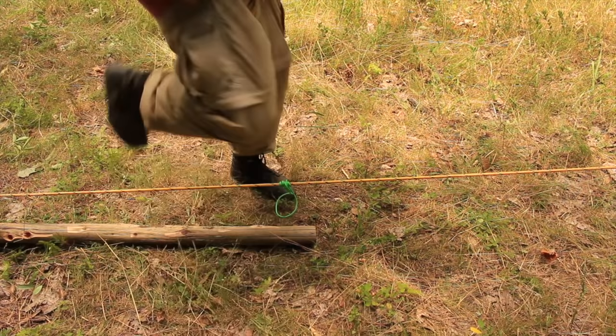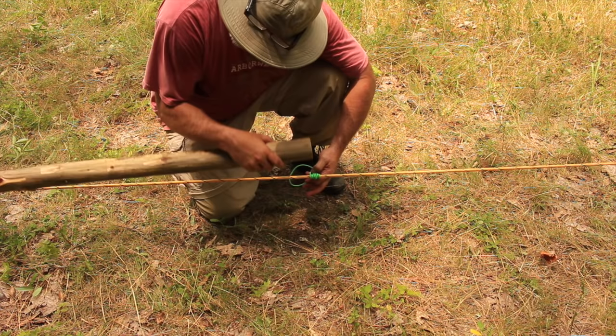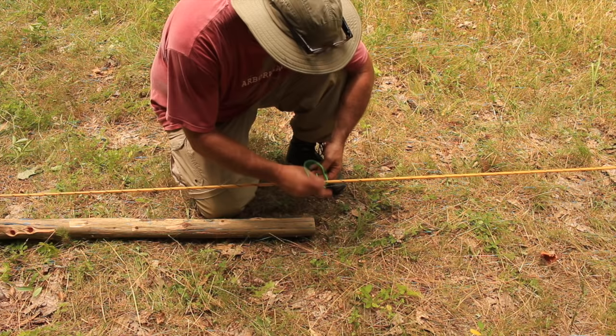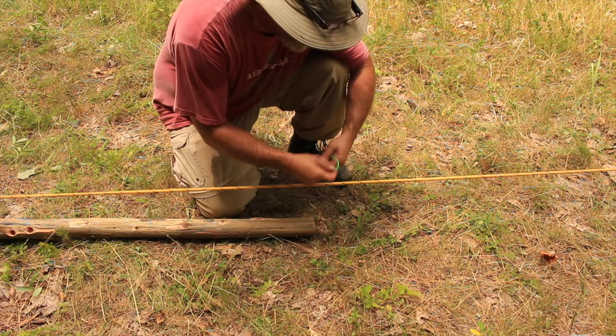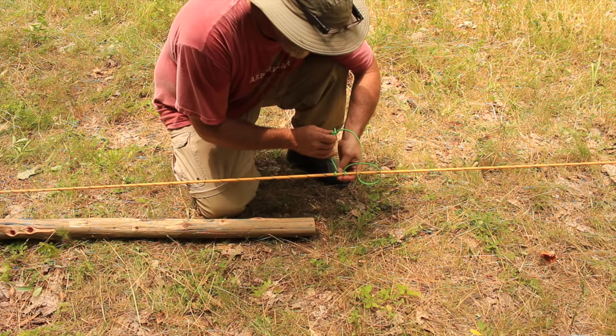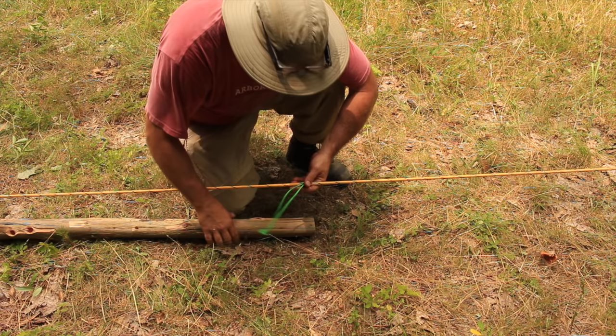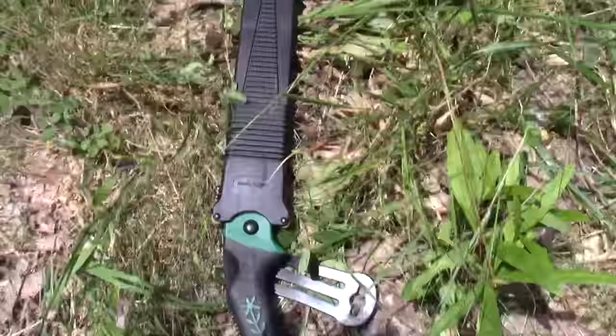It's a good idea to put some kind of string to hold this, because once tension gets on it this thing has a tendency to pop back up or fly off to the side. All I did was take a piece of paracord and tied a prusik loop on here so I can slide it up and down. I've got one on the other end of this tow line as well.